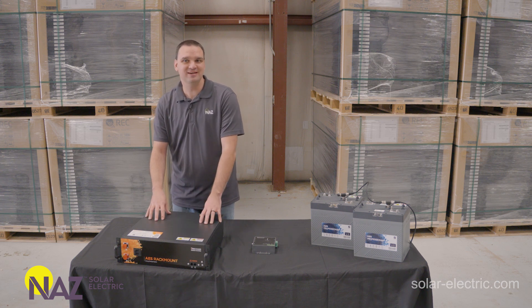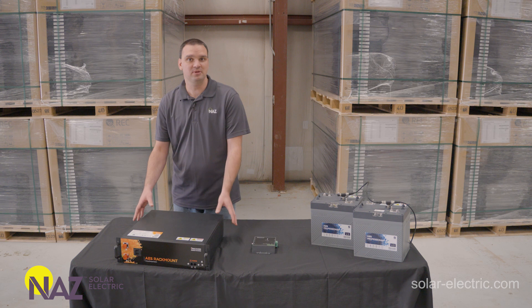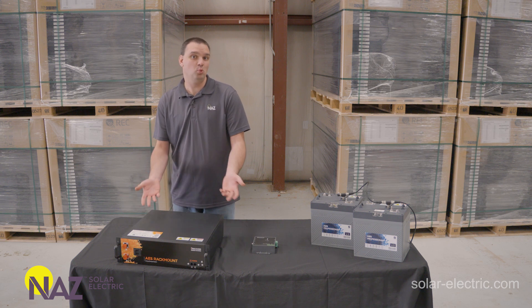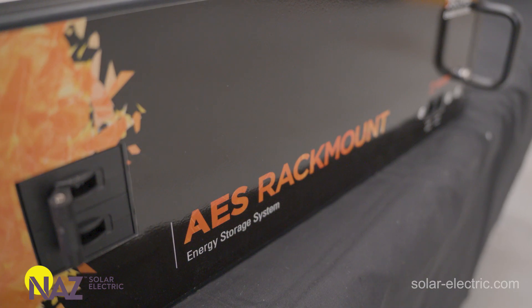It comes in two different versions. There's the heated version for cold weather conditions where we want to keep the battery warm, and then there's the standard non-heated one for warmer applications where you don't need that heated feature. This battery can handle a 1C charge and discharge, so a full 100 amps powering your inverter loads or charging from solar, generator, or shore power.